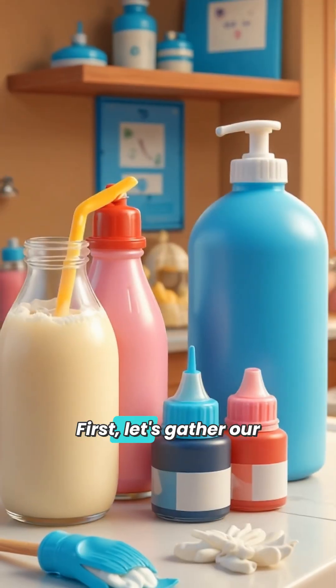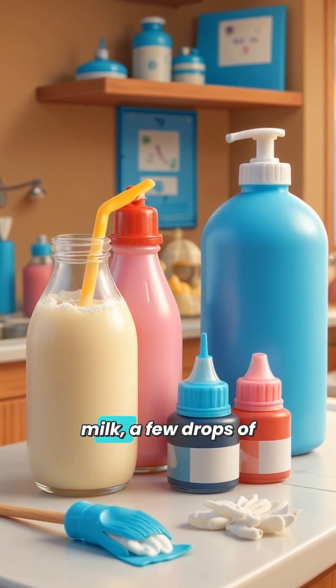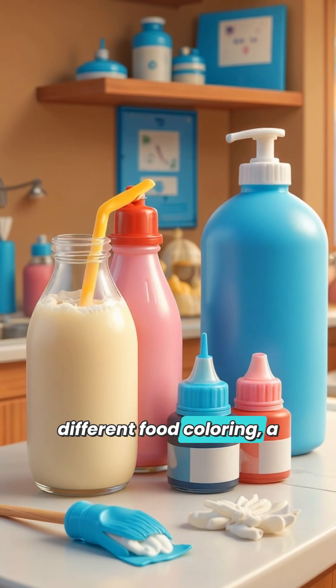First, let's gather our magical ingredients: a shallow dish or bowl, whole milk, a few drops of different food coloring, a cotton swab, and some liquid dish soap.